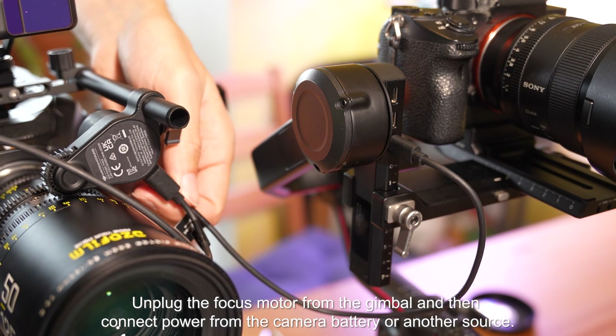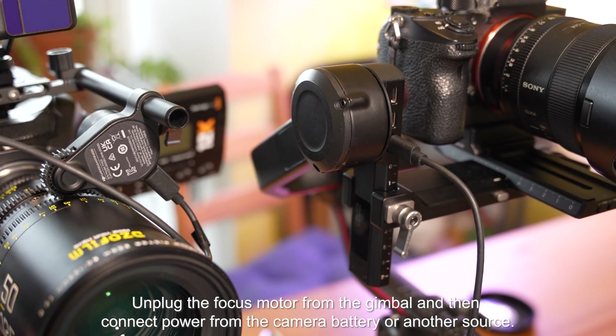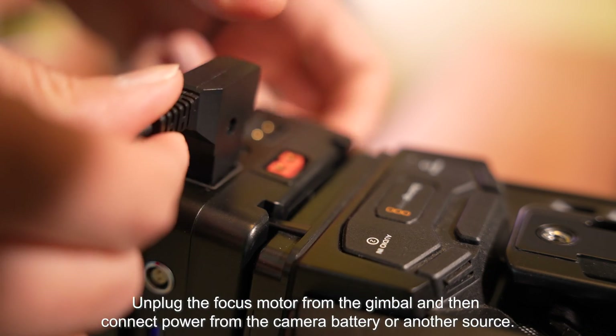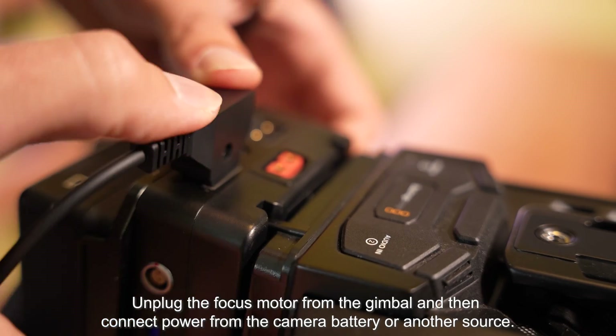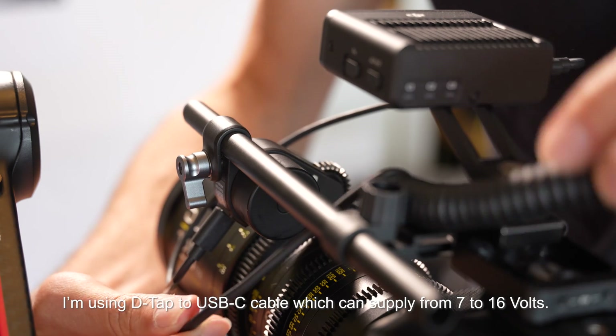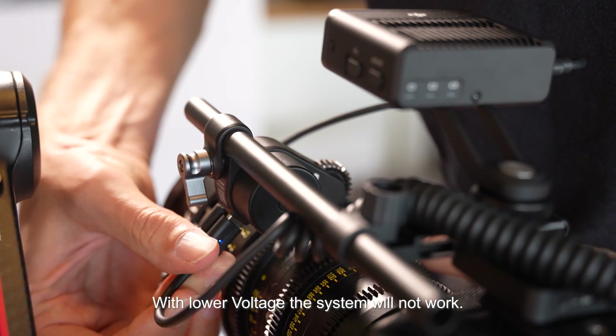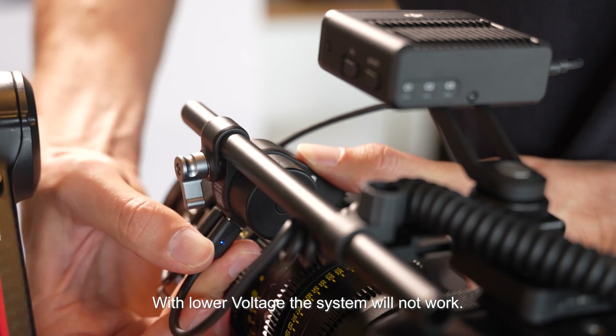Unplug the focus motor from the gimbal and connect power from the camera battery or another source. I am using a D-TAP to USB-C cable which can supply from 7 to 16 volts. With a lower voltage the system will not work.